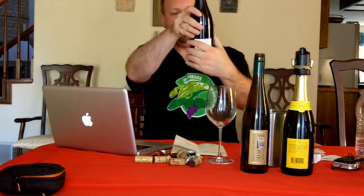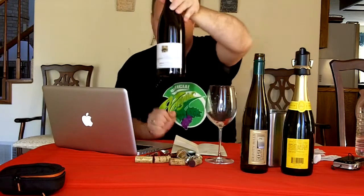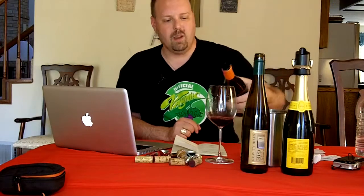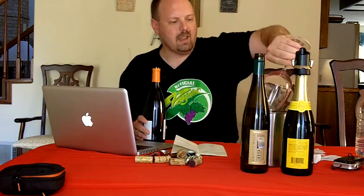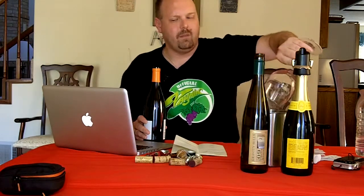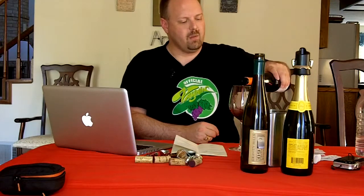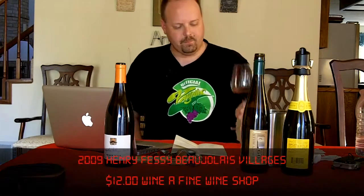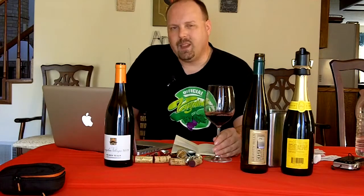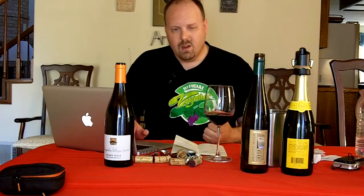Now this one — this is the 2009 Henry Fessy Beaujolais Villages, Vins du Beaujolais. It's not a Cru Beaujolais — that's the highest, you know, the 10 Crus from Beaujolais. It's the next level down, meaning it can come from certain areas, I believe one of 30 villages, higher quality vineyards in Beaujolais. This is kind of your somewhat traditional pairing for Thanksgiving. The Gamay grape is just a really good overall grape to use for Thanksgiving.